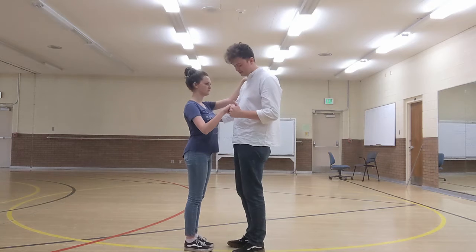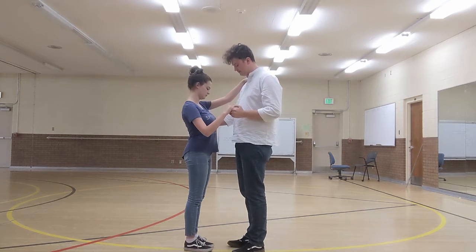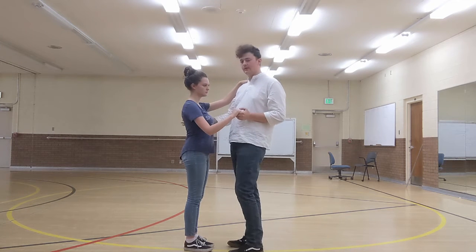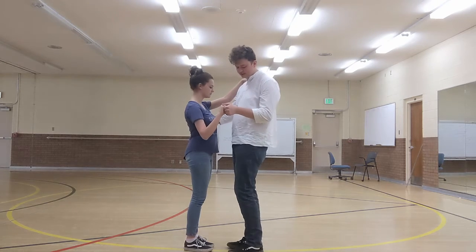This is the 20s Charleston guy turn, or lead. What it's going to look like — it's going to be very similar to the girl turn, but the follow can't lead us. We still have to lead this move. What we're going to do is we're going to do the first half of the basic.